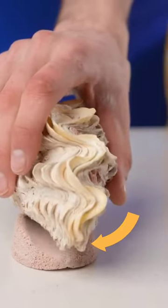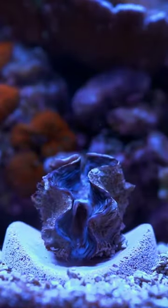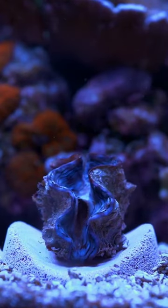And that's where the clam hammock comes in. Place it under the clam and not only will it cradle them so that they can't fall over, but it'll also mean that you can move them around even after they've attached themselves.